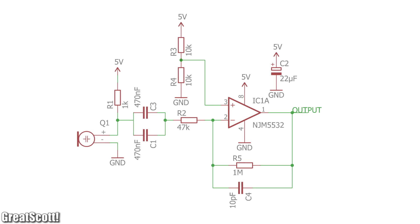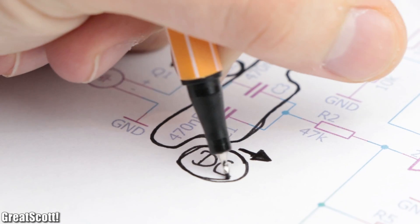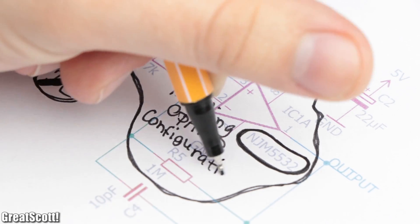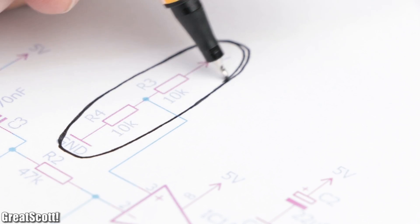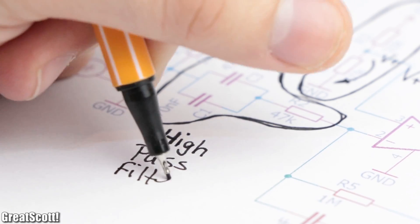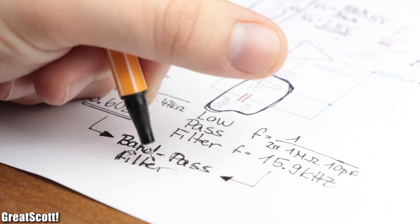For that I created a small schematic. The 1k resistor powers the FET, while two parallel 470 nanofarad capacitors remove the DC offset of the audio signal. Then we have the NJM5532 low-noise op-amp in an inverting configuration with a gain of around 21. The voltage divider on the non-inverting input creates a 2.5 volt offset voltage around which the output will oscillate. Last but not least, there's a high-pass filter and a low-pass filter with cutoff frequencies of 3.6 Hz and 15.9 kHz to remove unwanted frequencies.